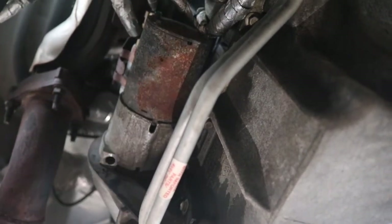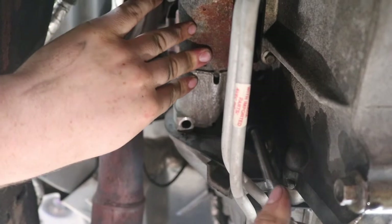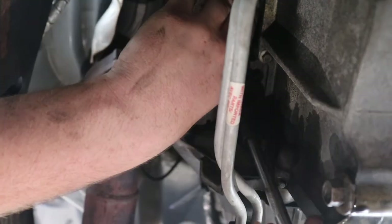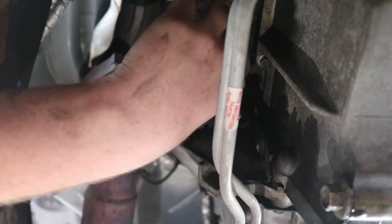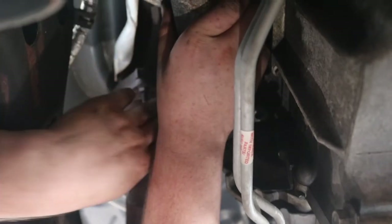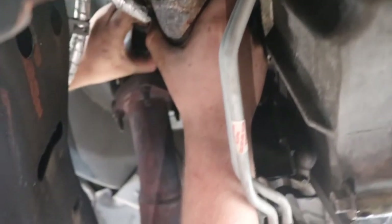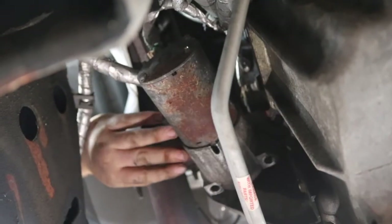There's one of the bolts out. Now it's time to take the other one out — be sure to support the starter while you're doing this so it doesn't fall on your face, because you don't want that. There's your other bolt. Now just kind of wiggle the starter out. You may want to take this little cover seal off to get more room to wiggle it out — it just pops off.